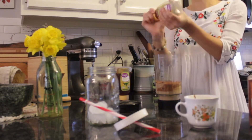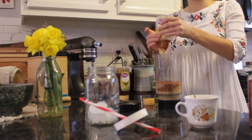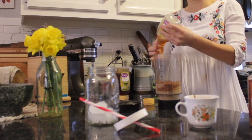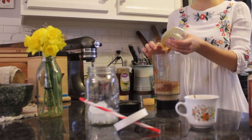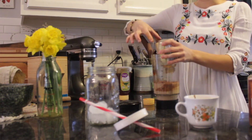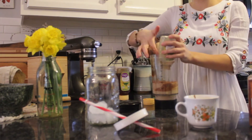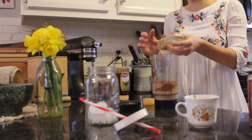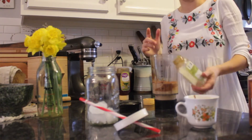Now you're going to use one to two tablespoons of honey. If you like your coffee really sweet, you could use more or less depending on how sweet you like it and how much you enjoy the taste of honey. At Starbucks it's called a brown sugar drink, and they do use brown sugar, but I don't really like using sugar. If I didn't have honey, I could use sugar instead.